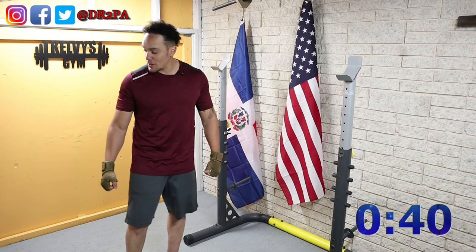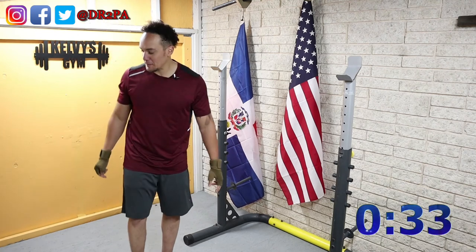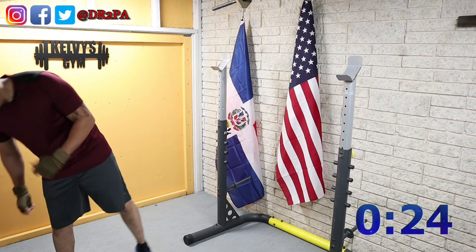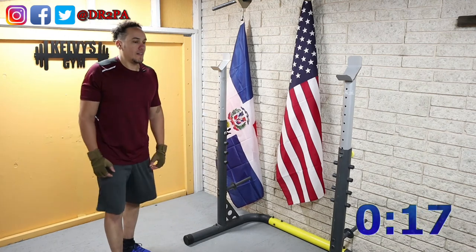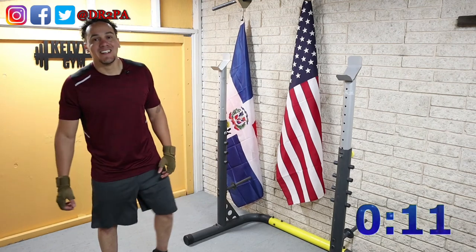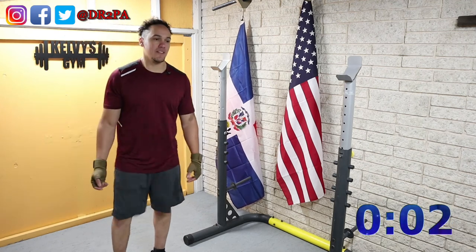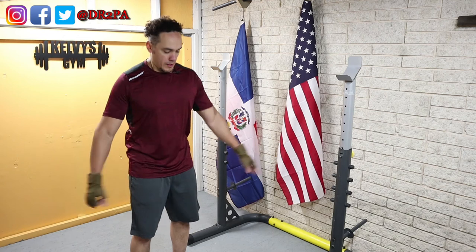I'm not ripped yet, if you noticed on the update pictures I put on yesterday's video. Not ripped, but I'm getting there. It's like two pounds a week that I'm losing. In order for me to lose 20 pounds, that's 10 more weeks — more than two months, two and a half months. Time is up, here we go.